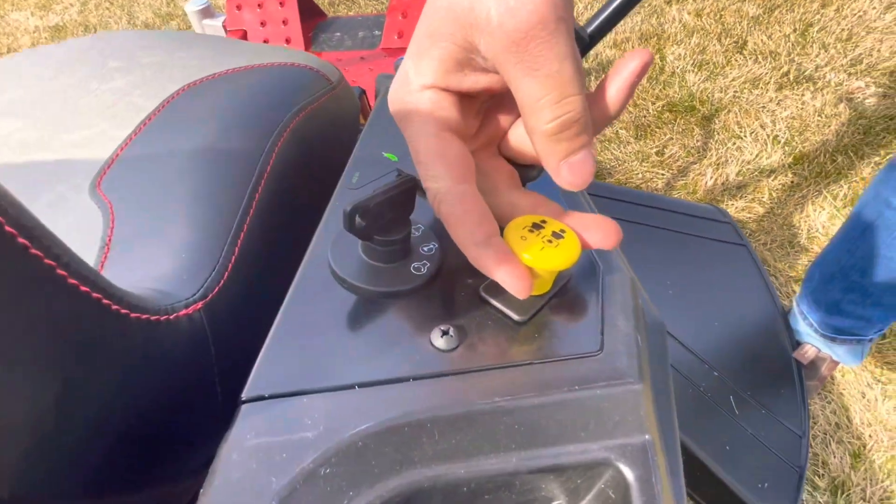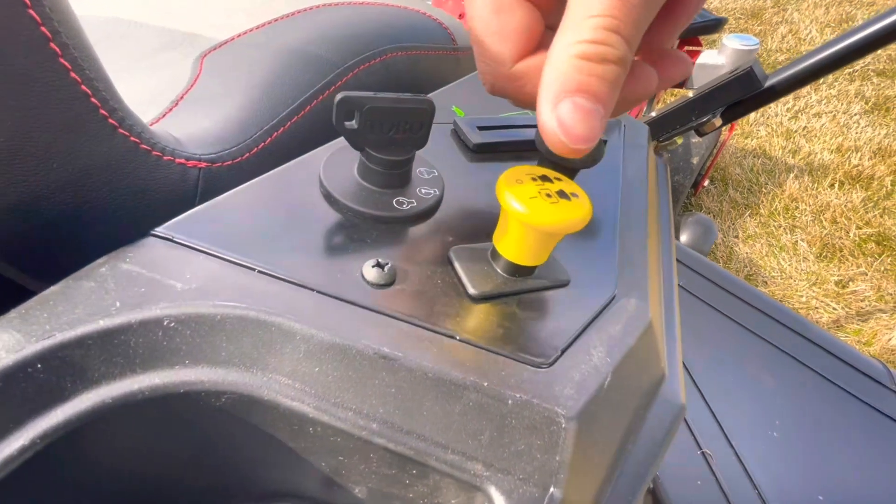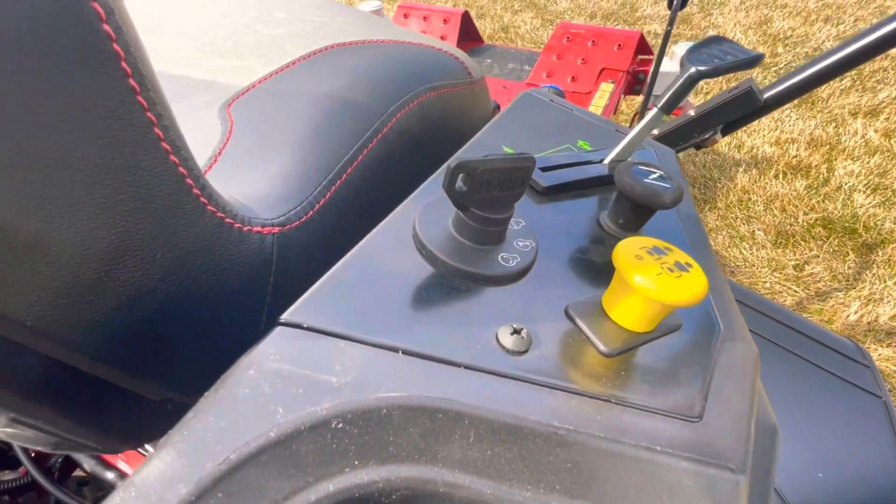When you want to engage the blades — the PTO — you pull up on the yellow button and that will start your blades. Push it down and that will turn them off.